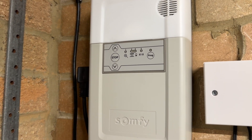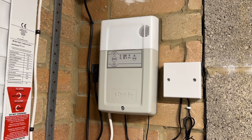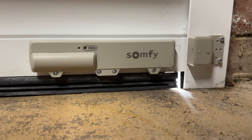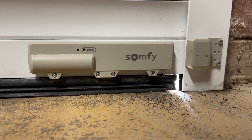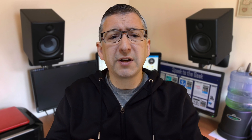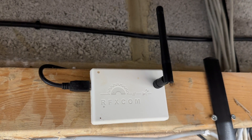My garage door is controlled by a Somfy Rollixo RTS roller door system. It has a receiver bolted to the wall and plugged into the mains, and there's a wireless safety edge sensor at the bottom of the door which also has a magnet so it knows whether or not the door is shut. It comes with little remotes which work on 433MHz, and I was previously using an RFX controller to intercept the signal and control it using Home Assistant. But I'm looking to start retiring that old wireless device, so I thought I should look at controlling it more directly.